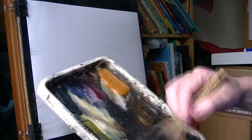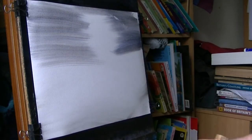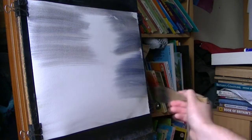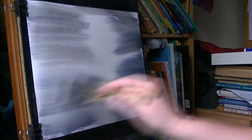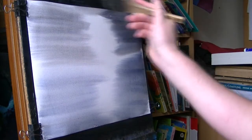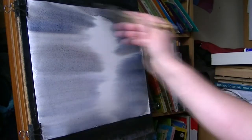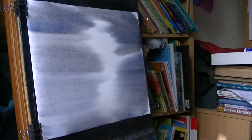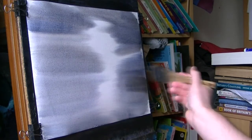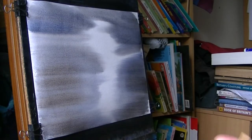I'm going to go Burnt Umber and Ultramarine, just brushing it in from the left and the right and looking for a nice light bit down the middle. It's all the same two colours. Maybe even a touch of Light Red into it.